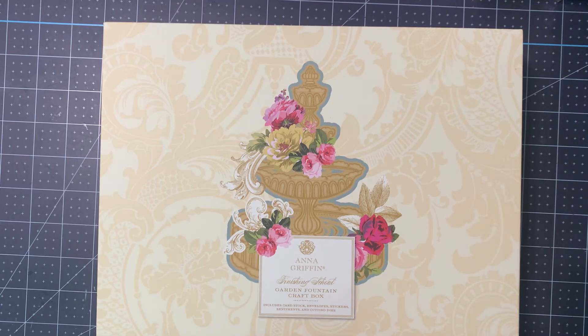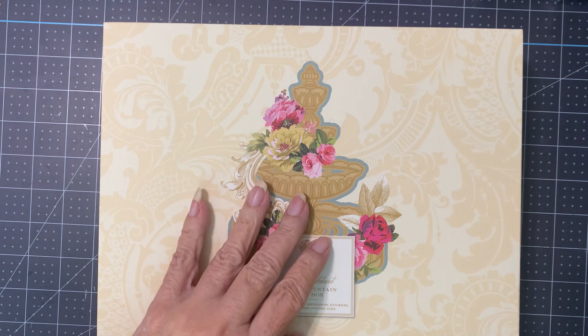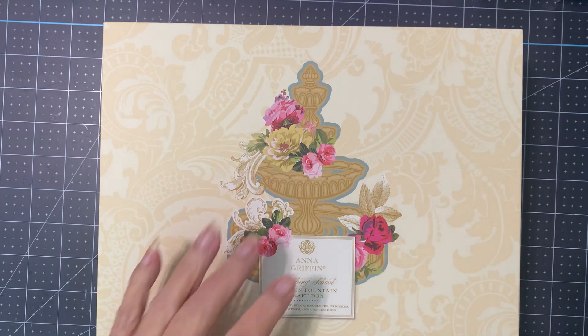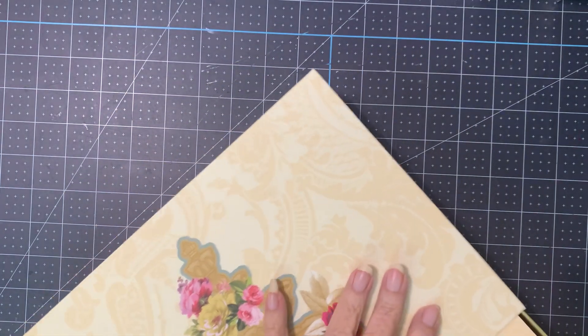These are so fancy, it's not something that I would do or send out all the time. This is for special people that would really appreciate the ornate feel of Anna's products, but they've just been real pretty. I'm a little sad, but I've been looking forward to this fountain because the other one was the Flower Shop, then there was the Flower Cart, and Wishing Well last time, and now it's the fountain. So let's take a look.